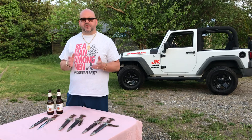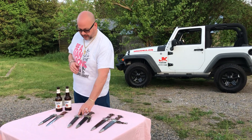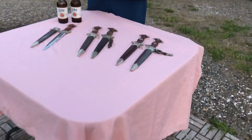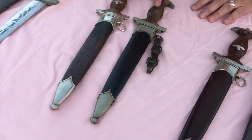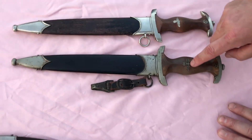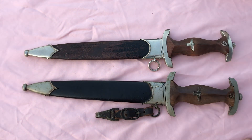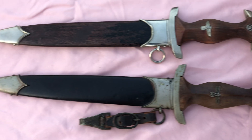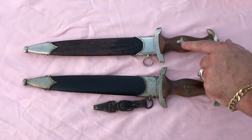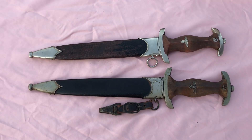The other huge benefit of these two new blades are both dagger grips — no chips, no cracks, no nothing. On the front, completely clean. There's a little bit of patina on the eagle itself, but you can see the matching patina on the guards and the scabbard fittings. Exactly what we're looking for. Same thing with this one over here — patina matches the eagle, matches the scabbard fittings. Exactly what we're looking for.